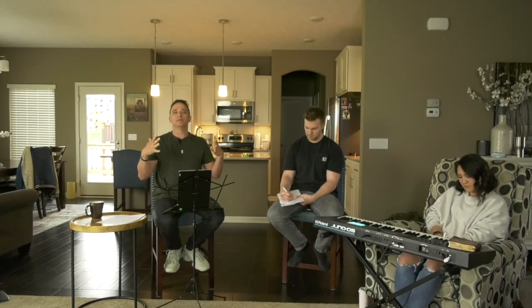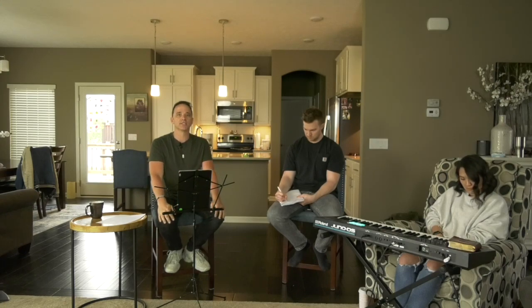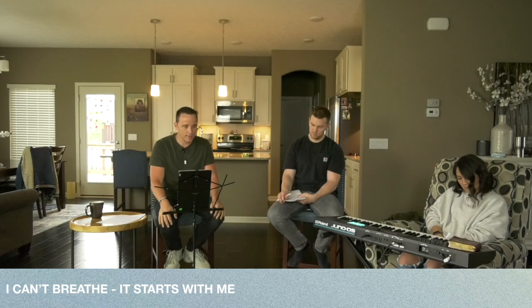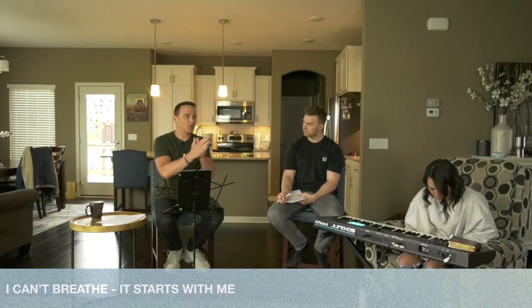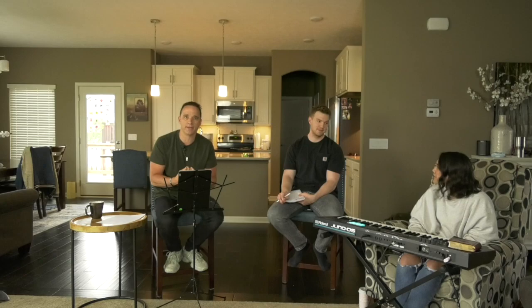I've probably had 8 to 10 titles for this message go through my head throughout this week. I settled on two and put them together. The title of today's message is: 'I Can't Breathe — It Starts With Me.' I need someone to type in the comments 'I can't breathe,' and then type 'it starts with me.' Turn to somebody and say, 'I can't breathe.' Now tell your other neighbor, 'It starts with me.' It has to start with me.